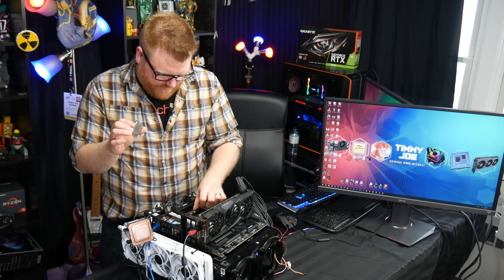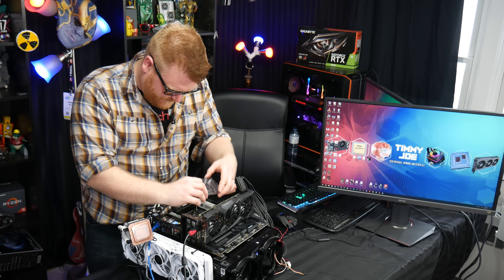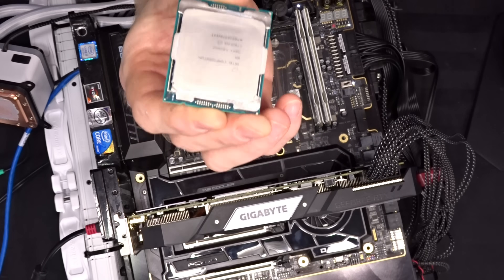I started looking at delid tools but they're very expensive to procure here in Canada — looking at paying $100 for one plus shipping and taxes. I think I can do it myself. I've done it before with a Kaby Lake X chip, the 7740X, which is actually a lot less risky because there's a bigger package and a lot more little transistors around the small die. I used a razor blade for that, which I'm going to try and avoid here.